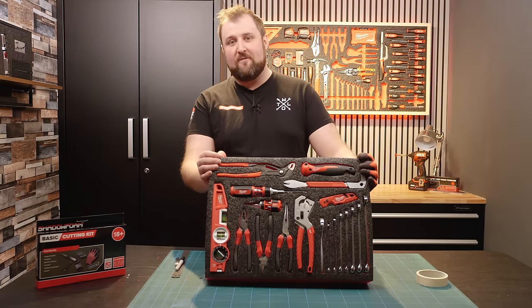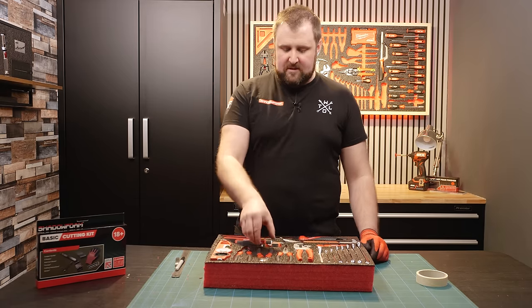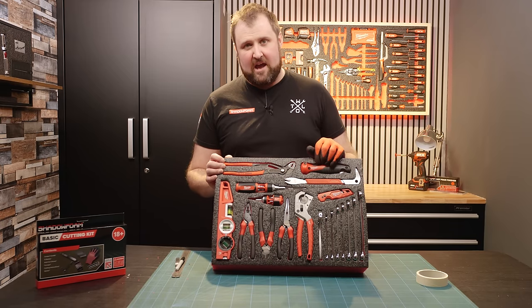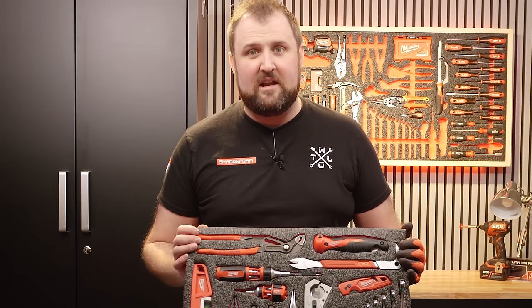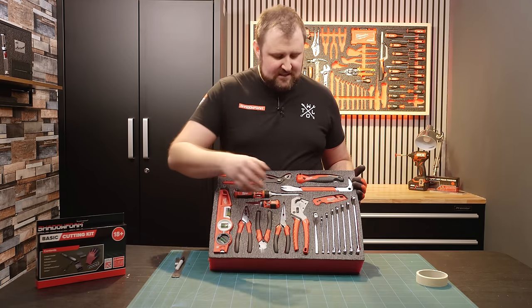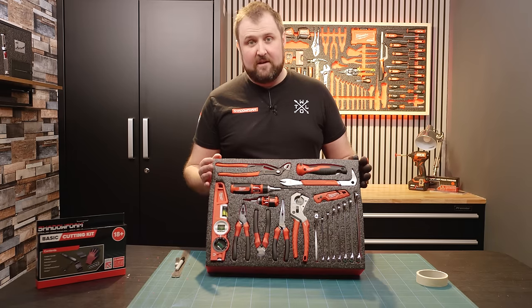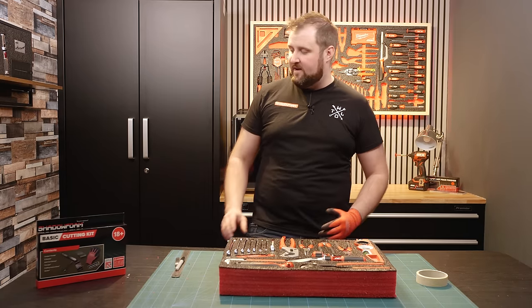The only thing we're missing now is some finger pulls and accessibility features to make it easier. Some of these items are really difficult to get out — you'll thank yourself later for taking the time to do finger pulls now. There is a temptation when you get to this point to say that's job done, it looks mint, but it is quite difficult to work with if you don't add finger pulls. It's really, really simple and you only need a couple of items.